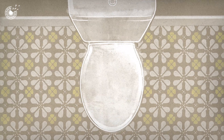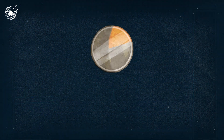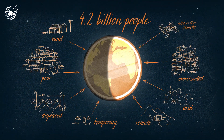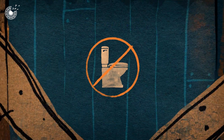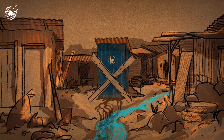Flush it and forget it — something many of us take for granted. But half of the world's population, some 4.2 billion people, lack access to basic plumbing or safe sanitation. And in the absence of hygienic toilet facilities, disease is a major concern.